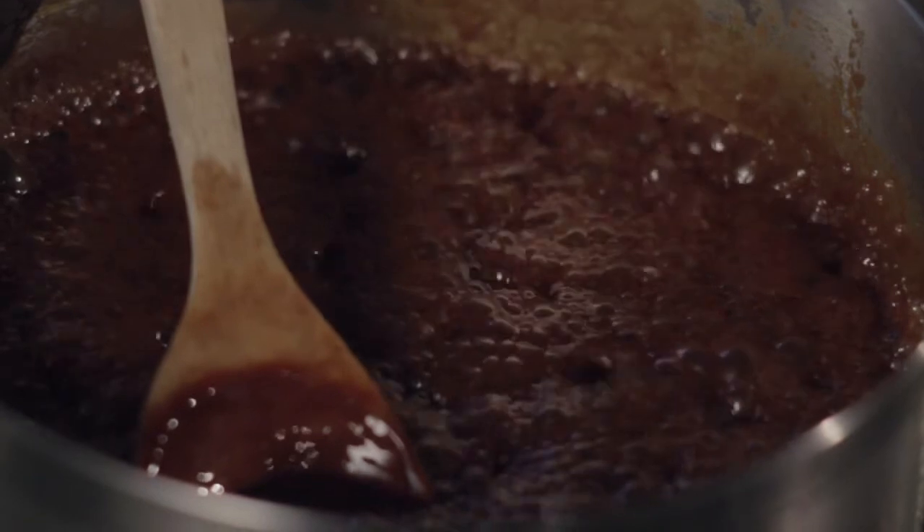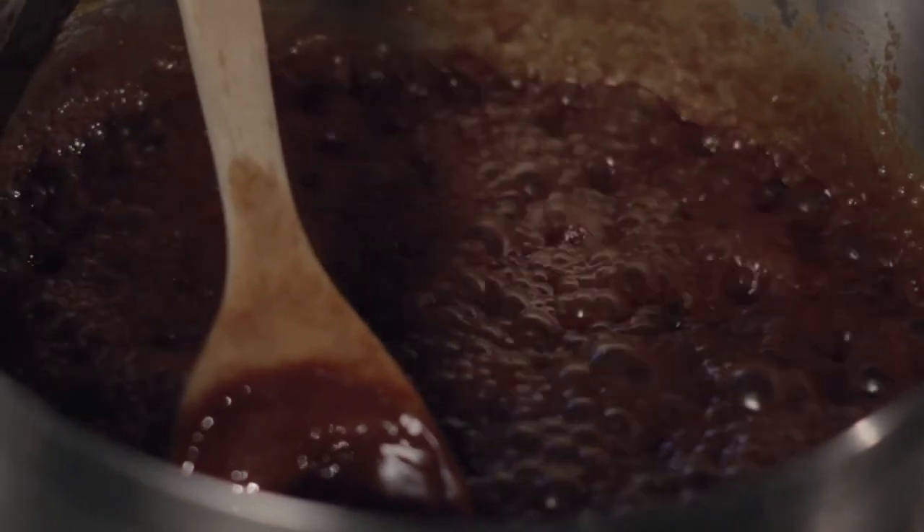Don't ever stick your finger in this, no matter how good it looks — it's blazing hot. I've added my Grand Marnier, and then I'm going to let this cool to room temp, and that's it. That is our Grand Marnier salted caramel.